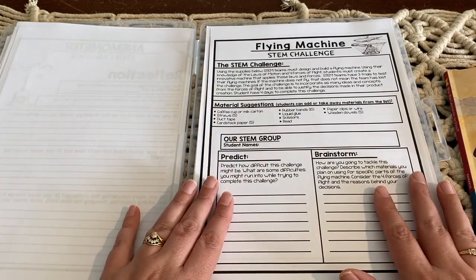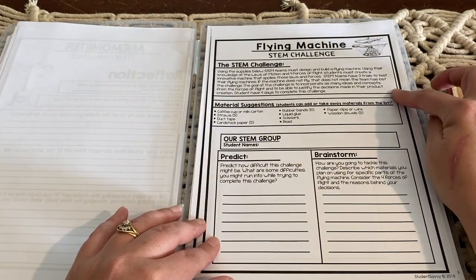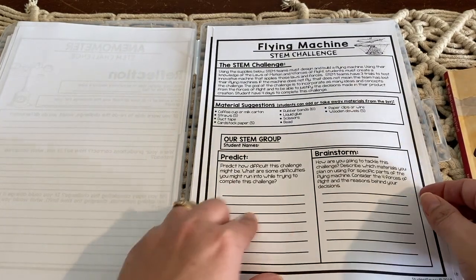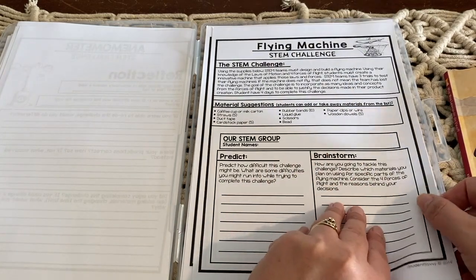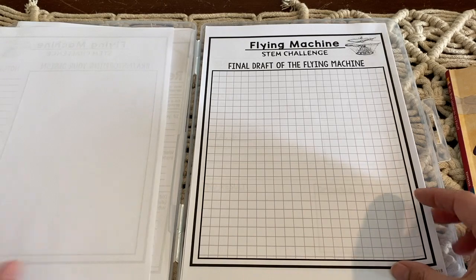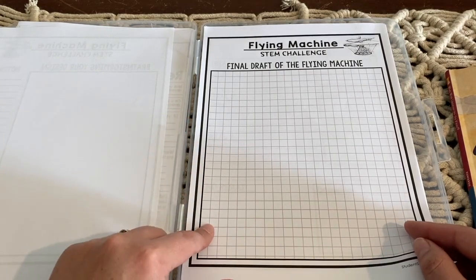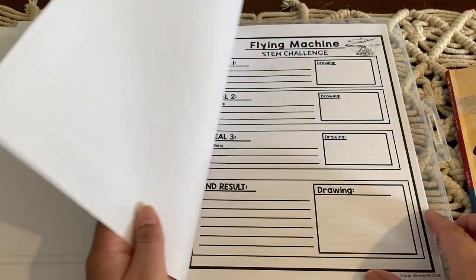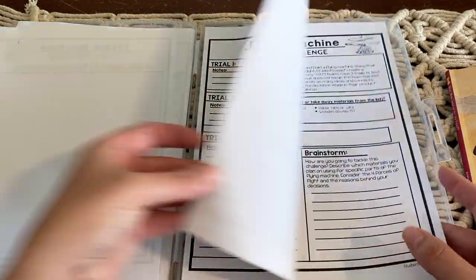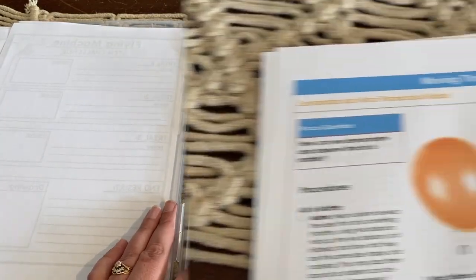And then I also have this one to do — the flying machine STEM challenge, again from Teachers Pay Teachers, set out the same way. So it has the challenge, it has the materials that you will need, then filling out this sheet — we're going to predict what's going to happen, we're going to do some brainstorming about the challenge and record all of that on paper. This is the final draft sheet of the flying machine, which is excellent. You can print as many of these off as you need when you're in the designing stage. And then there's another sheet for the trials and our end results, and it's got a reflection page at the end as well.